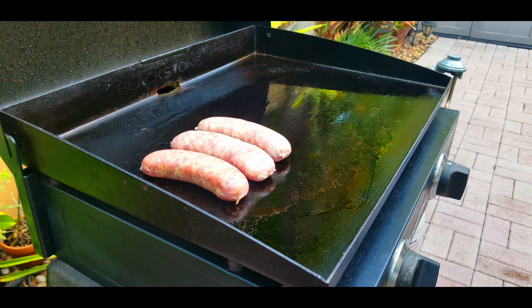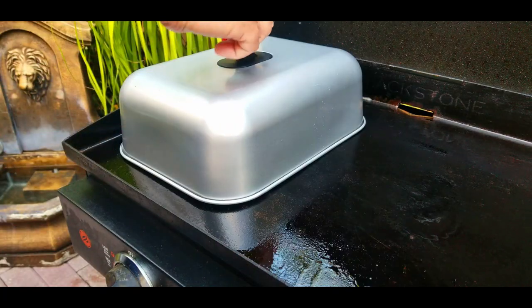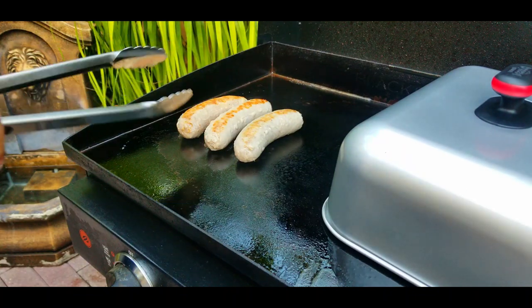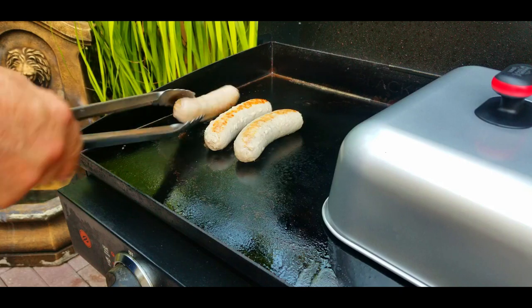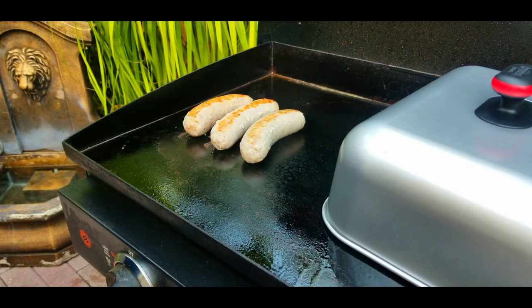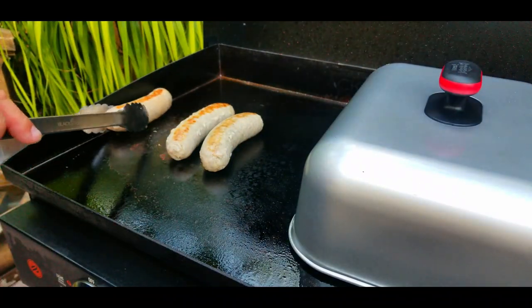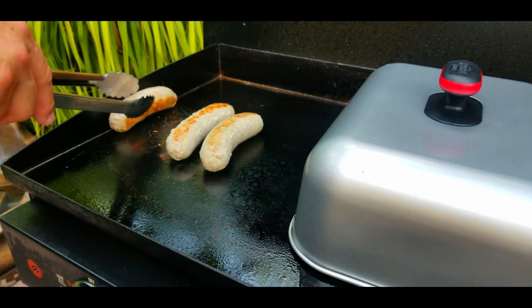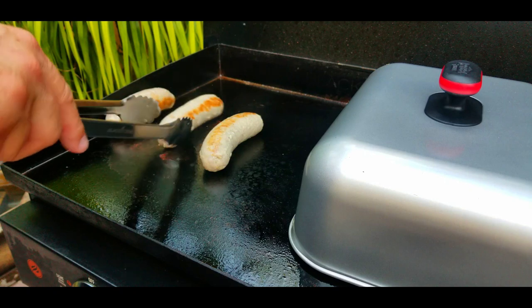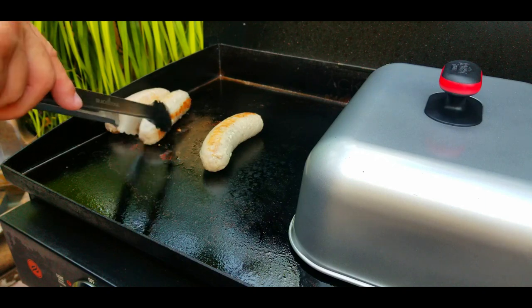We're going to start cooking these three first — they're bigger, they're fatter, they take a little bit longer. We're going to cover them up and steam them. You want to hit 160 degrees internal temperature. These take about 20 minutes to cook. The key is not too high a temperature — you do not want them burnt on the outside and raw on the inside. Cook them on medium to medium-low; medium is probably best.